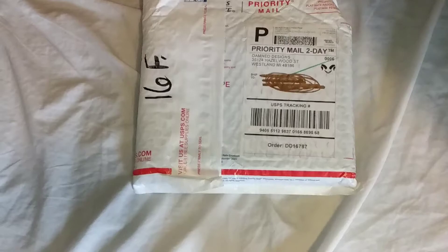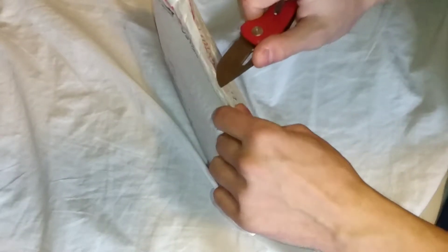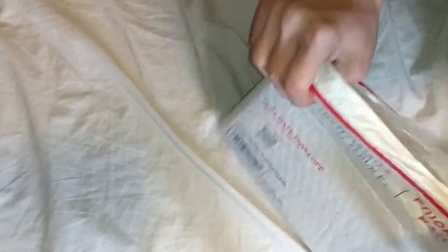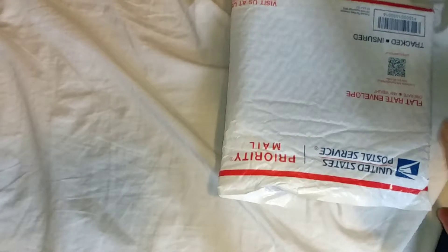I'm going to sit right here and unbox it. I am really liking my Damned Designs — I've gotten a heck ton of them, so you know they're really good to me and I love them. We got the Oni in black G10, the Ryu in black, and the Basilisk in jade G10, stonewashed, and 14C28N.